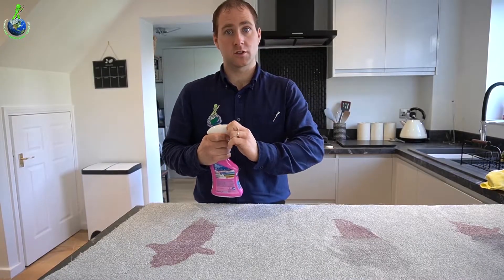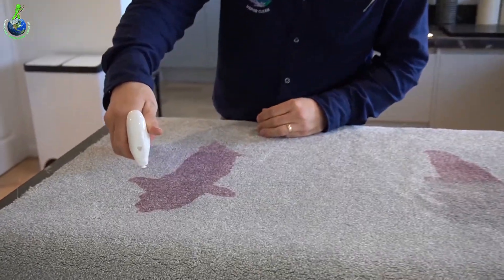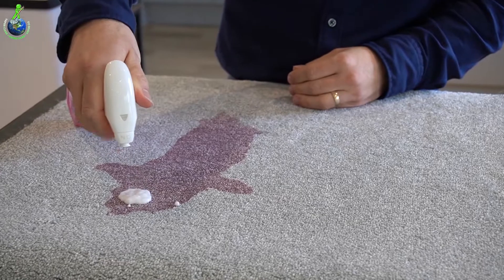Now, it doesn't matter what solution you're using — you should always give it a little bit of time. So we'll do half of the stain and spray it on.